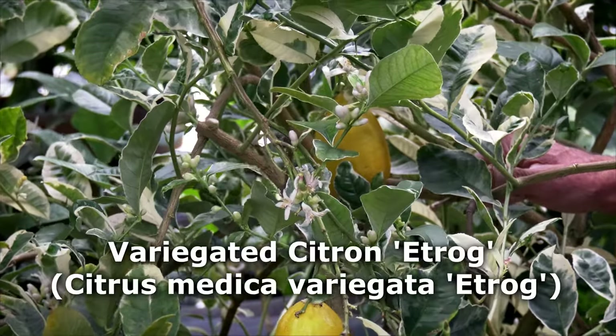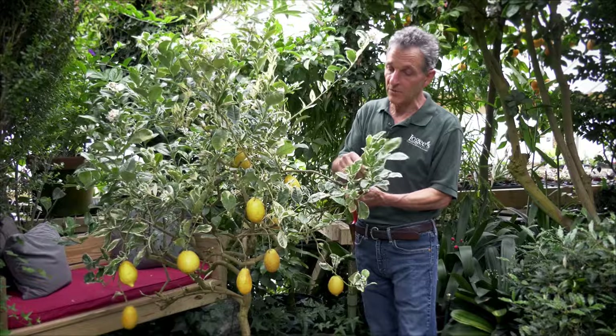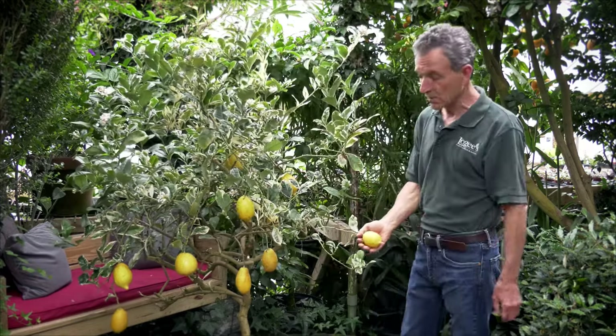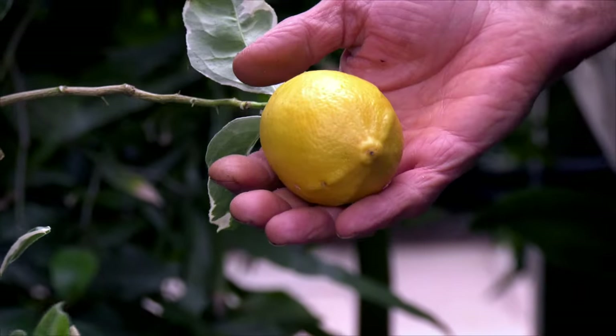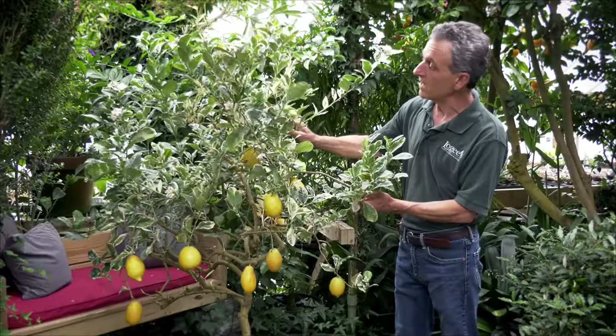This is our variegated citron or etrog and it has beautiful white and green foliage with mottling on it, and the fruit is actually somewhat small compared to many of the citrons. They're usually a little bit larger than this, but the flowering is prolific on this.